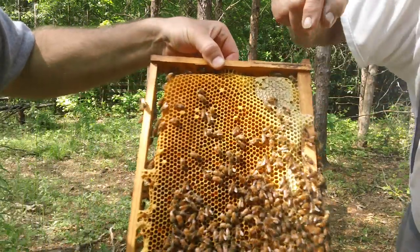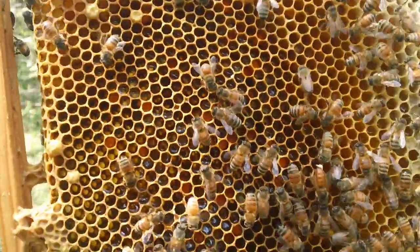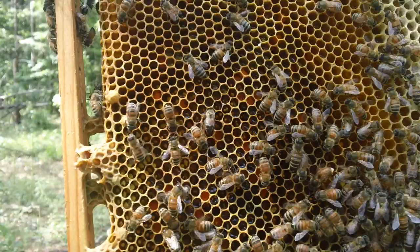Right there — see her? Let's see what it looks like. All right, here's your queen. There's your piece where she had mated.